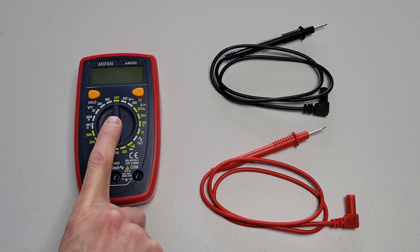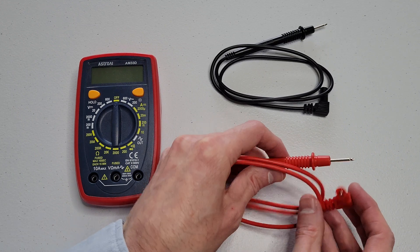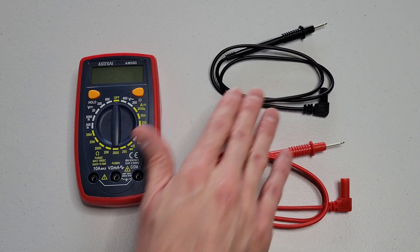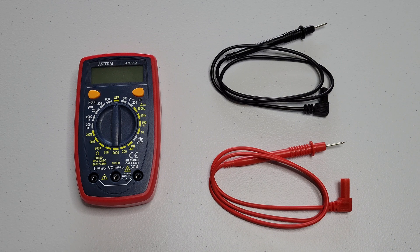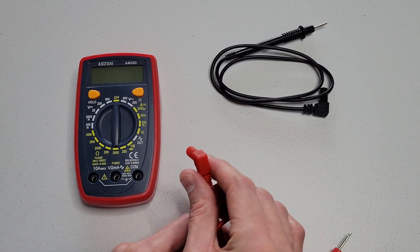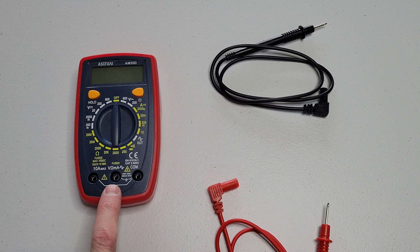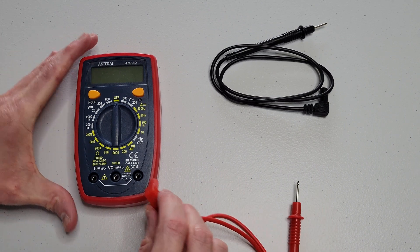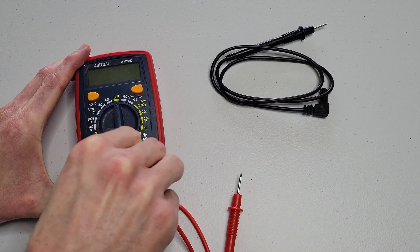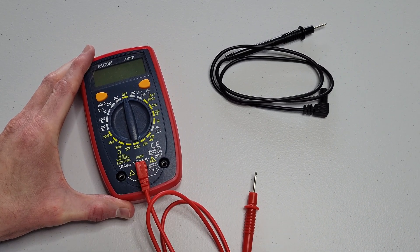I have the multimeter turned off, the dial is in the off position, and I'm going to start with the red test lead. One of the things you want to do before you plug the test leads into the multimeter is to inspect them for damage — if there's any damage, you do not want to use them. I've already inspected both of these test leads and they're okay. So I'm going to take the red test lead and plug it into the spot with the symbols above it, making sure that the test lead is secured all the way into place.